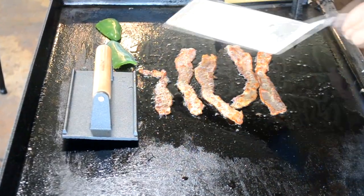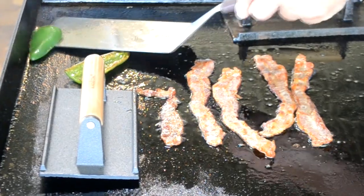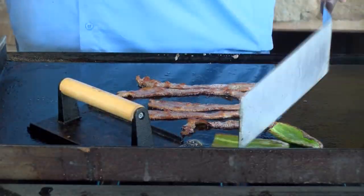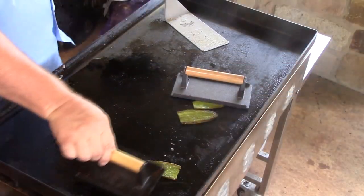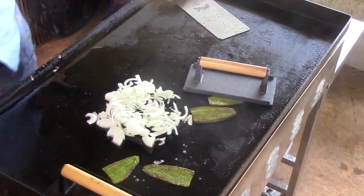Taking our peppers, let's turn them over. Oh yeah, they're starting to cook up some. Got a little bacon fat — let's drip a little bit of that bacon fat on those. That'll get some flavor in there with those. Cover them up again. Let's take some onions now, drop them on, sauté those up real good.